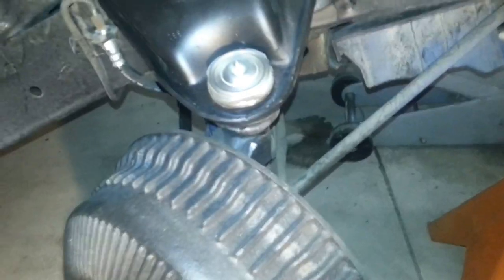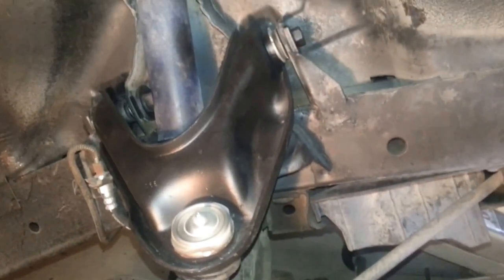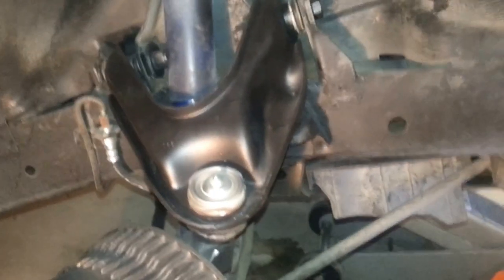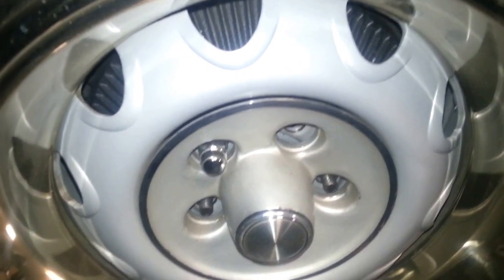Once you get it all put together and get your wheels back on, you'll be able to look at it from the front and tell if the wheel is tilting in or out — at least enough to get you to the alignment shop. That's it, thanks.